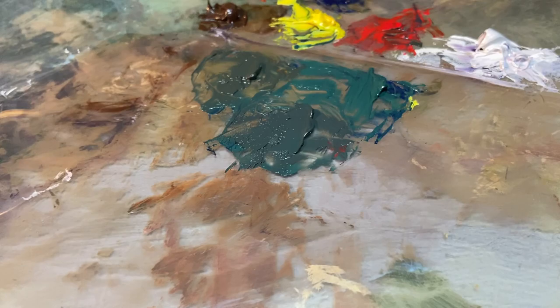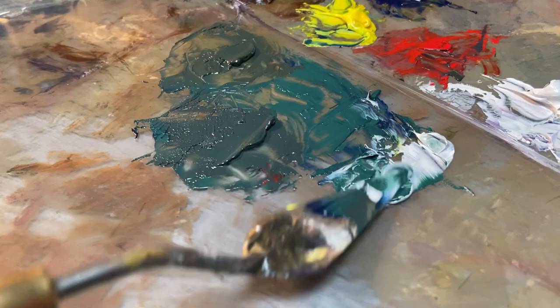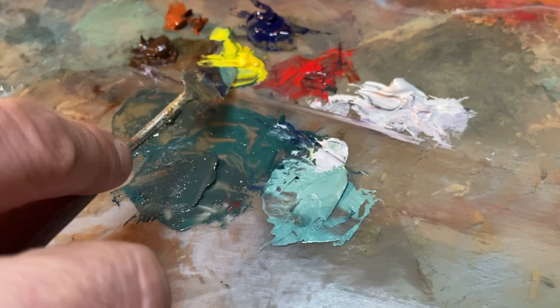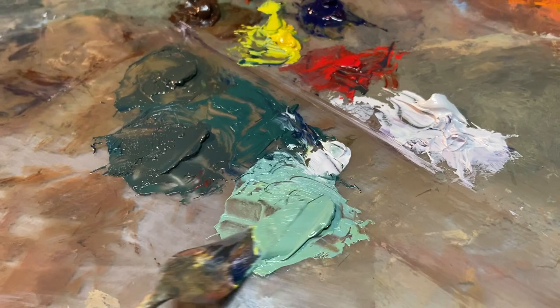Take the white and mix it into this pile. What this is going to do is make it a much cooler green. The white always makes the greens cooler. Now I get that cool base first before I go back to the yellow, and this is going to warm it up. So I have a green that's in the sunlight — that's what the yellow's there for. It's super bright, but it's not jumping off the page as far as chroma goes.